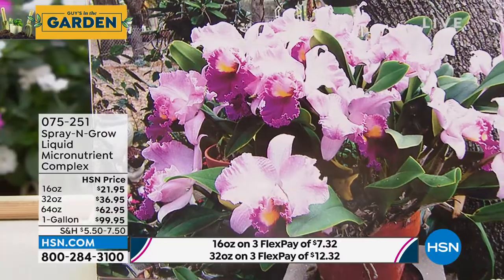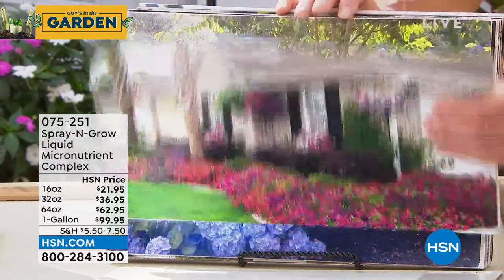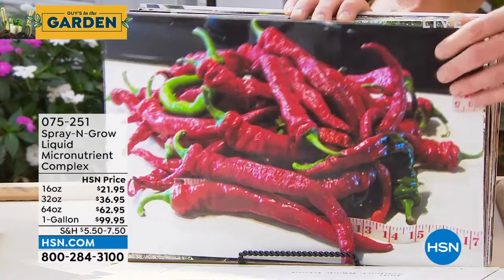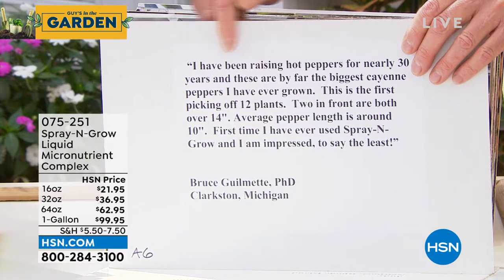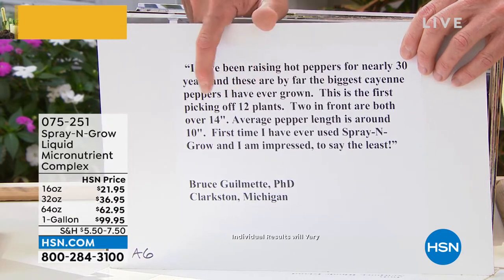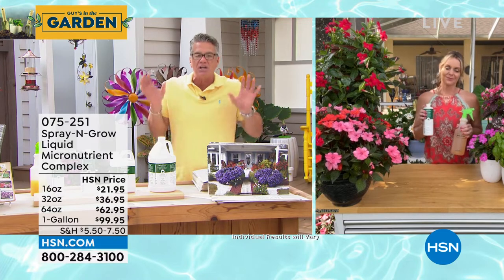All the before-and-after photos are real, sent in by customers. Gary and Diane's garden is stunning. Jerry in Washington has jumbo hydrangeas. Judy in Rhode Island shows massive flowers. Bruce Gilmetti, PhD, from Michigan says after nearly 30 years of raising peppers, these are by far the biggest cayenne peppers he's ever grown — 14 inches on the first picking of all 12 plants. The host calls Spray and Grow liquid gold.